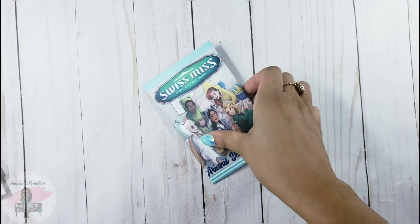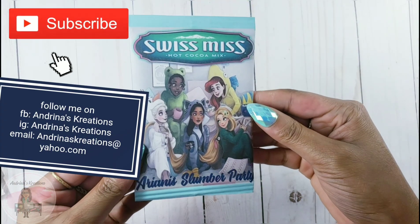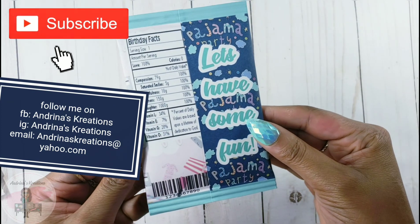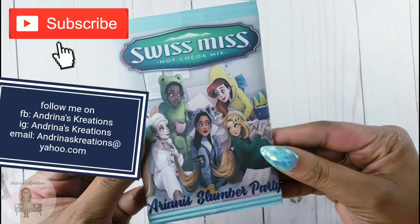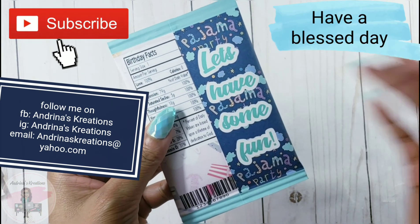If you liked this video, please give me a big thumbs up and comment down below any more videos you'd like to see from me. I already did a video on these using Microsoft Word. If you haven't subscribed yet, please subscribe and hit the notification bell so you can be notified when I upload my next videos. I'll see you on my next tutorial — bye bye guys!